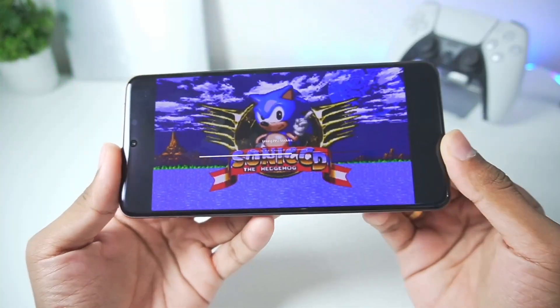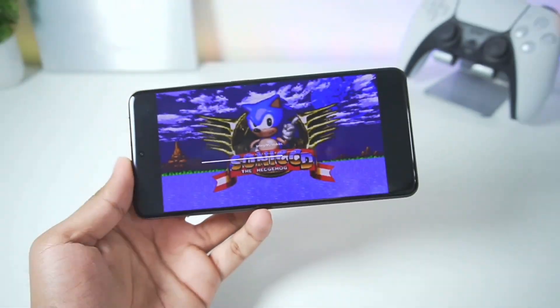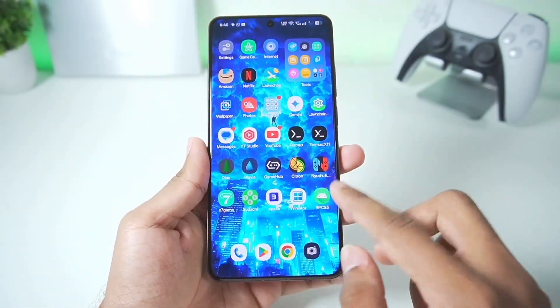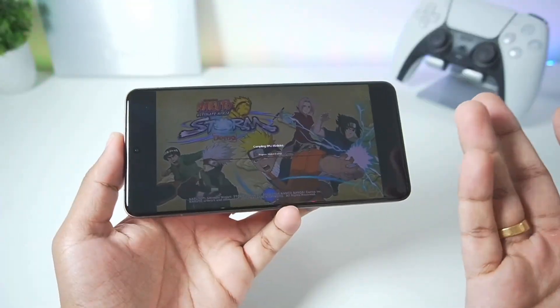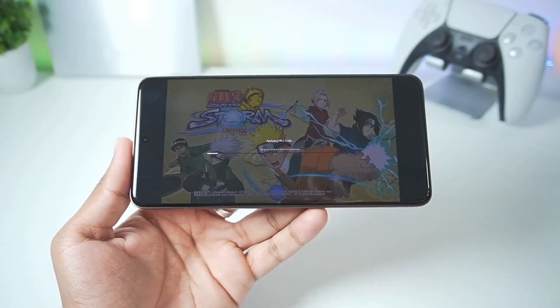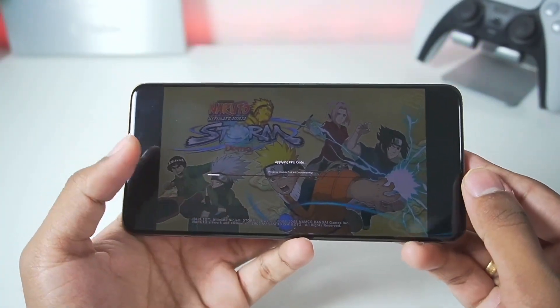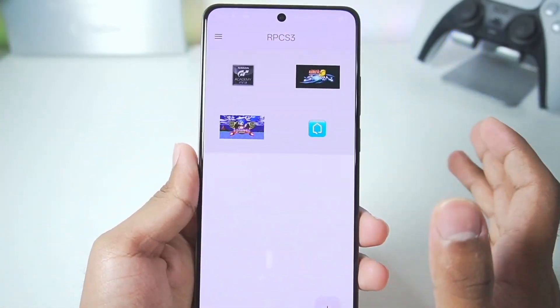Even after waiting 5 minutes, the loading process is completely stuck. None of the games will actually work inside the RPCS3 Android emulator. This alpha build is not able to boot any games except possibly Sonic. During the process of linking PPU models, the emulator just freezes and the loading does not go any further. That's it for the RPCS3 emulator's version 0.1 build.